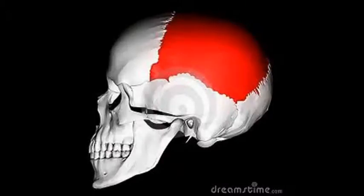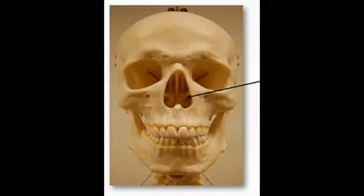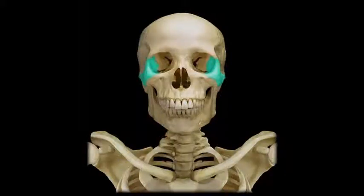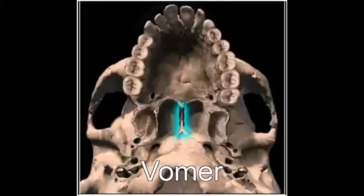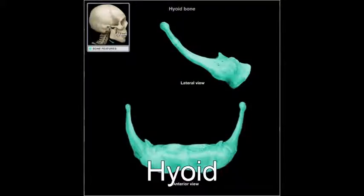We have the frontal, parietal, occipital, temporal. On the bottom, we have the inferior nasal concha, the nasal, the palatine, the lacrimal, zygomatic, mandible, maxillary, vomer, and ethmoid, the sphenoid, and in the throat is the hyoid.